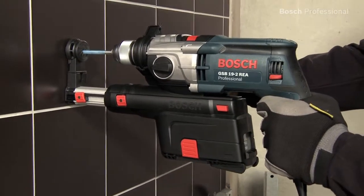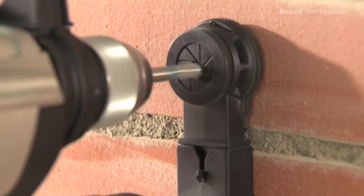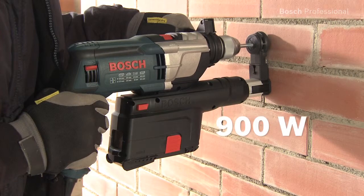Due to its very high suction force, you can now work cleanly and virtually dust-free on tiles and masonry. The high power — 900 watts — allows effortless and above all very fast working.